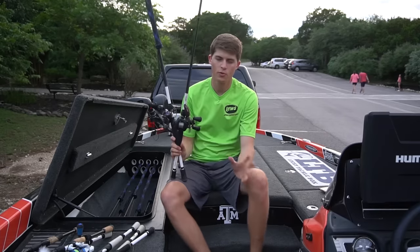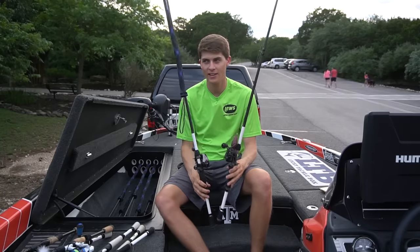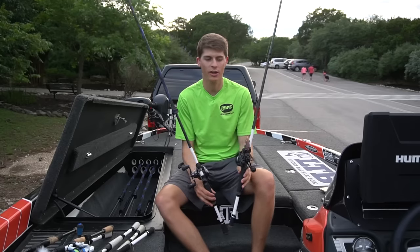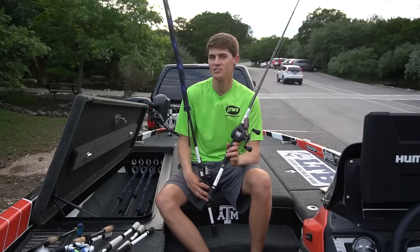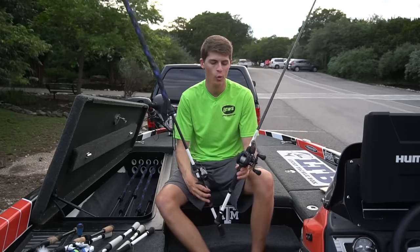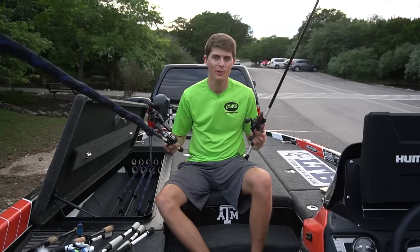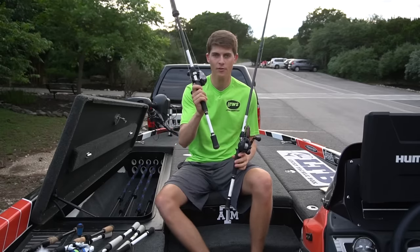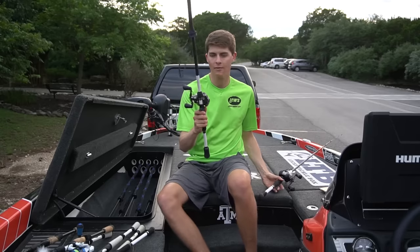Now let's move on to my braid combos. Throughout the year I usually have two braid reels rigged — that's about the max, unless I'm fishing heavy grass, heavy timber, or pads for an extended period. During winter months in Texas I'll usually have one or even zero rods rigged with braid. Currently in summertime — I'm filming this in June — I have two reels rigged up: one is my heavy flipping combo and one is my shorter cover, dock skipping, frog combo.